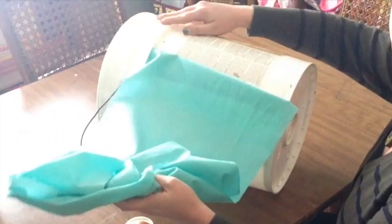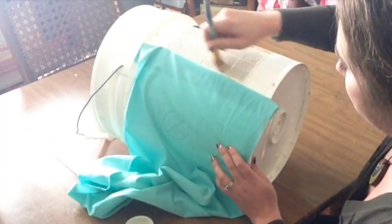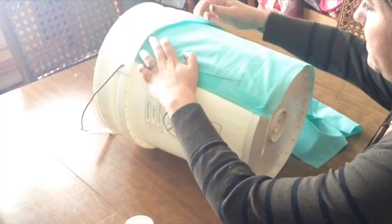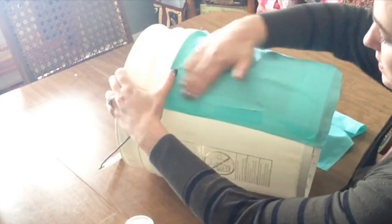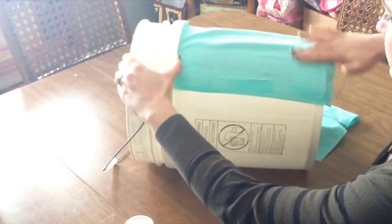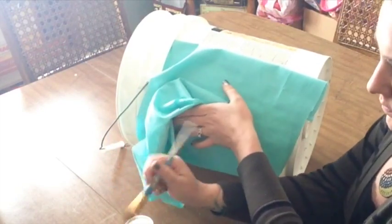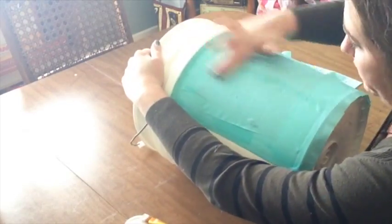Now we can move on to covering the rest of the bucket. I recommend only applying the Mod Podge in sections no larger than two to four inches. As you're applying the fabric, be sure to stretch it tight and remove any air bubbles or ripples that might have formed. Press down firmly over the entire area before moving on to your next section.